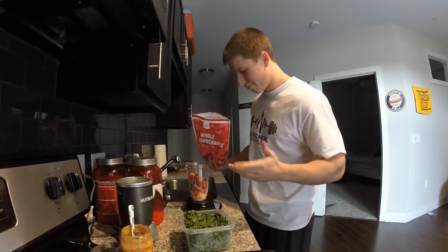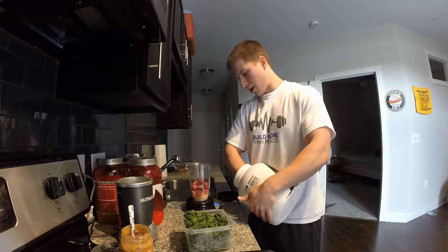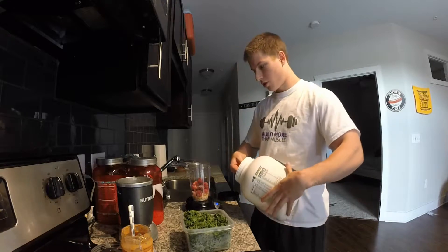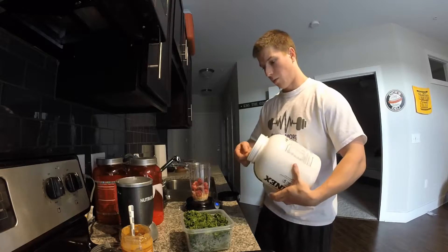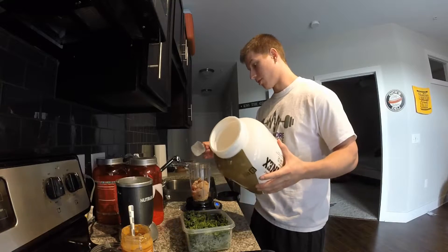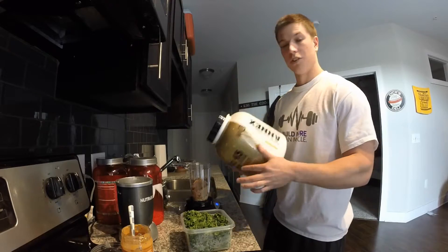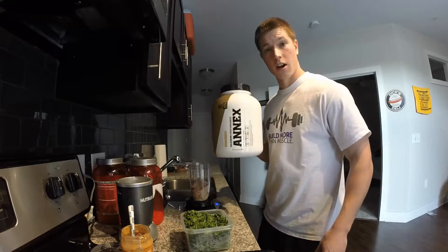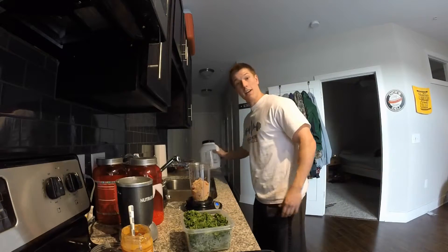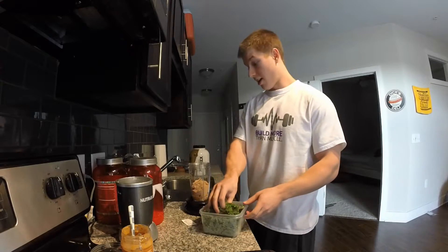Almost forgot the protein powder — that wouldn't have been good. So I'm gonna do one scoop of that. I actually weighed it out: that's 33 grams for one scoop basically. This is the end of this container. I'm using Complete Nutrition's Annex chocolate peanut butter flavor — really good, highly recommend it, give it a shot.